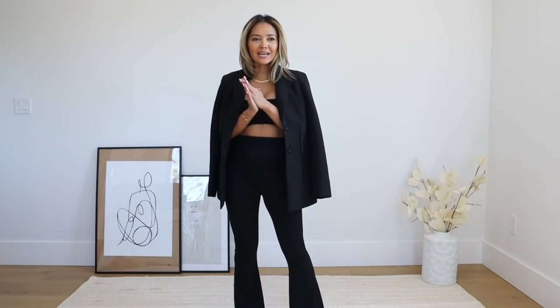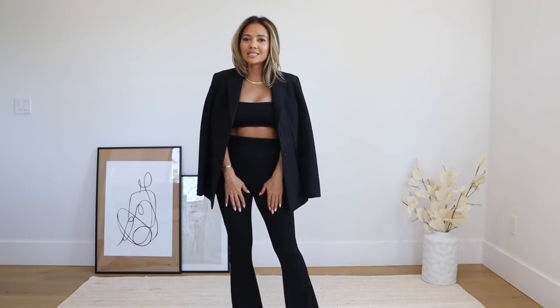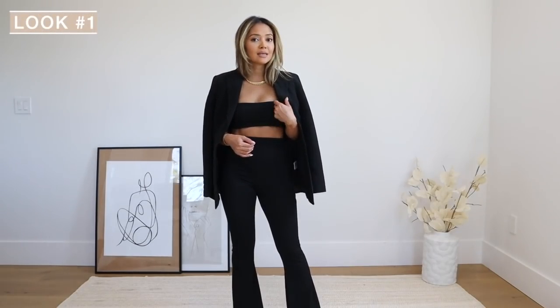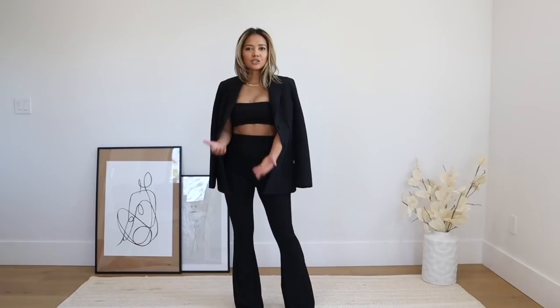Nasty Gal has a bunch of flare styles from denim to just black ones like these — I will link a bunch that I love. I love the one I have on right now; this is actually a set but they sell them as separates as well. I wanted to show you that you can easily wear it for a more formal outing like a dinner — I just threw a blazer over the crop bra top. I love the all-black look.